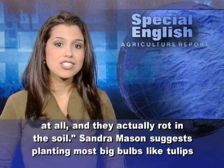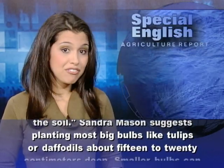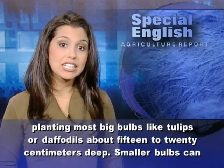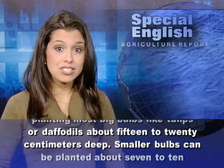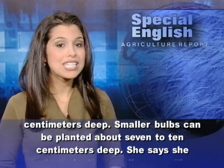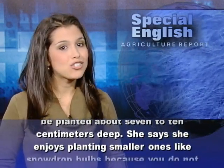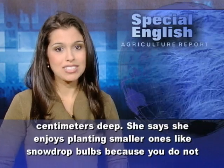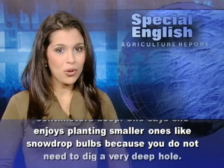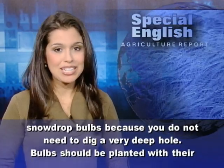Sandra Mason suggests planting most big bulbs, like tulips or daffodils, about 15 to 20 centimeters deep. Smaller bulbs can be planted about 7 to 10 centimeters deep. She says she enjoys planting smaller ones, like snowdrop bulbs, because you do not need to dig a very deep hole.